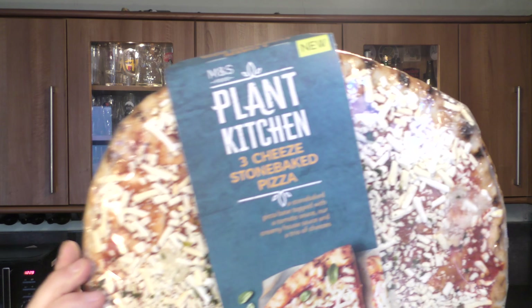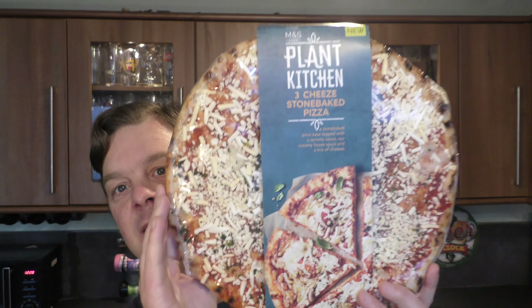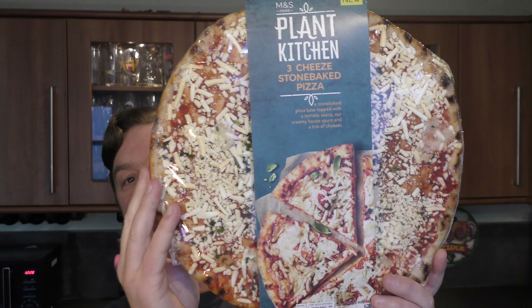It's food o'clock on Real Ale Craft Beer. Today we're going to be taking a look at Marks & Spencer's Plant Kitchen Three Cheese Stone Baked Pizza. There's a look at it. It's coming in at 416 grams.